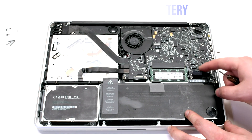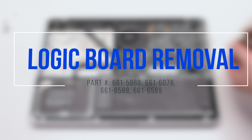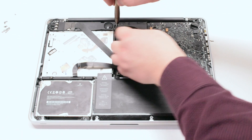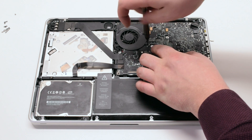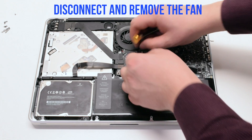Disconnect the battery before you begin. Logic Board Removal. Unscrew the three T6 fan screws but leave them in place — this will make it easy to track them when you're reassembling the unit. Disconnect and lift up the fan.